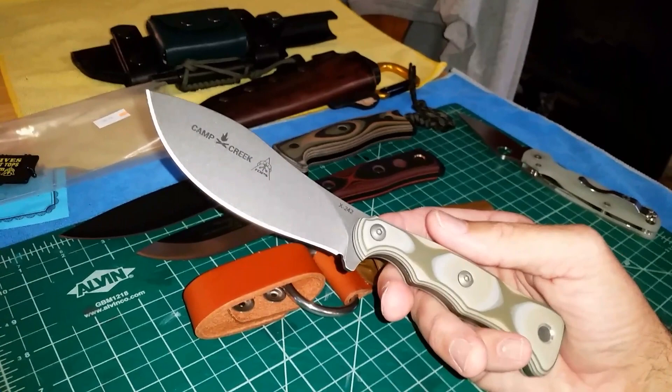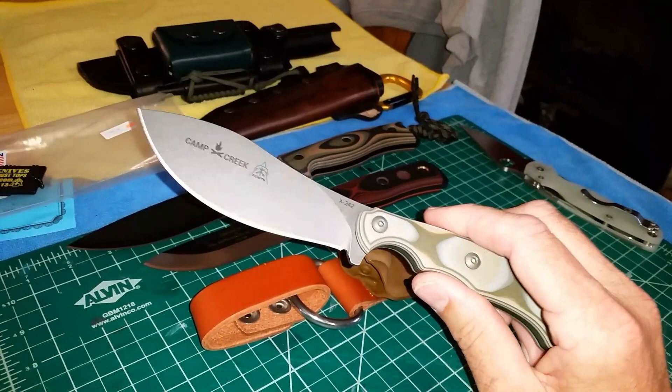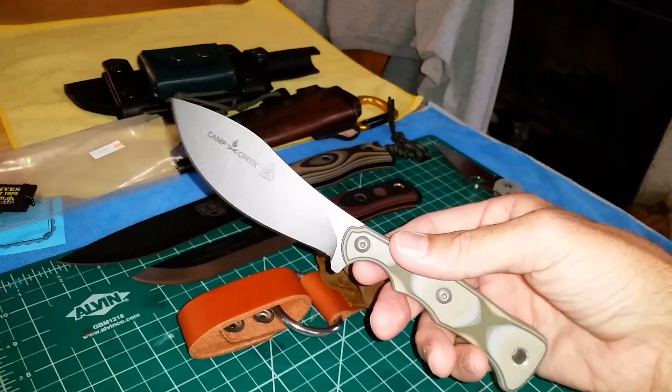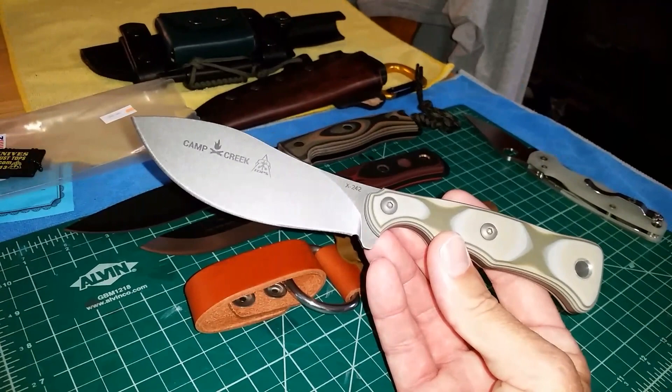It's a very useful blade shape, but this isn't going to be a hard batonning knife or something you're going to go chopping with. This is an all-around camp knife — the knife you put on your belt for the Appalachian Trail or the John Muir Trail. Hopefully, if my health holds up, I'm planning on doing that with my daughter for her graduation. This is probably one of the knives I'll take along with a folder.